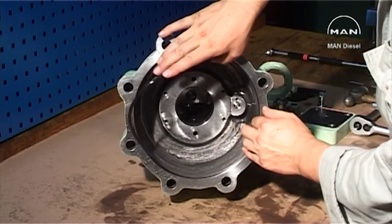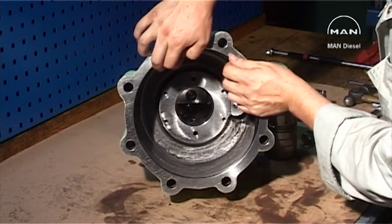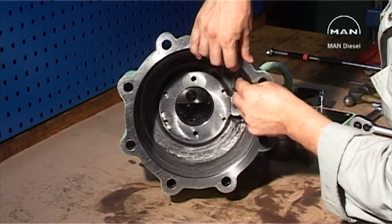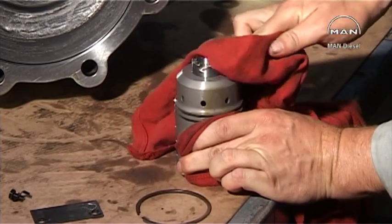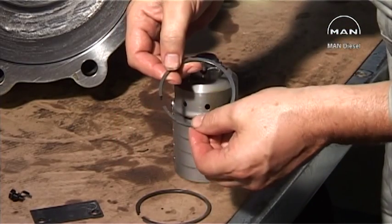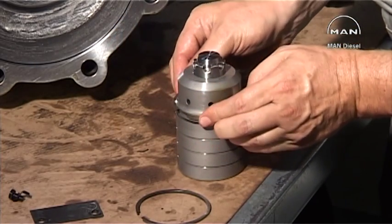Fit the O-ring. The piston rings are marked with the top position and must be placed correctly.